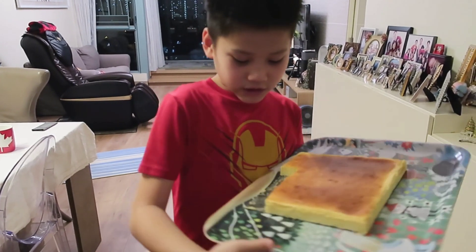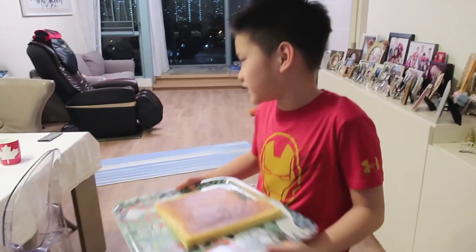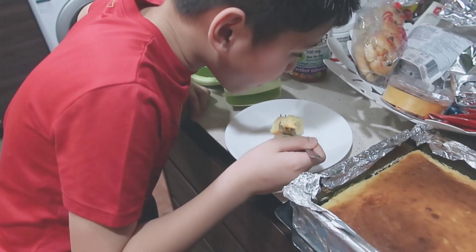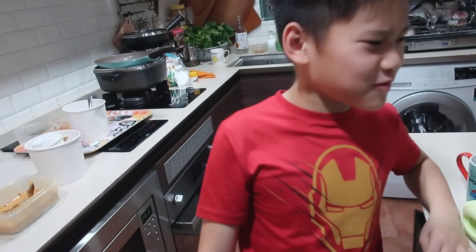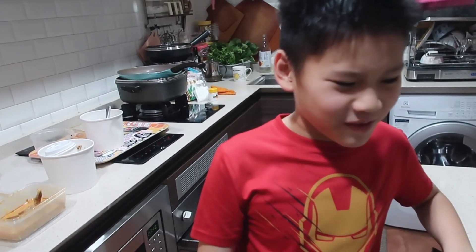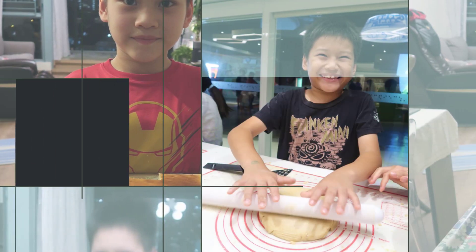It looks pretty good — we already ate some of it, as you can see. Let's see how it tastes. This is a bit weird. Make sure to hit that like button down below and the subscribe button — peace!